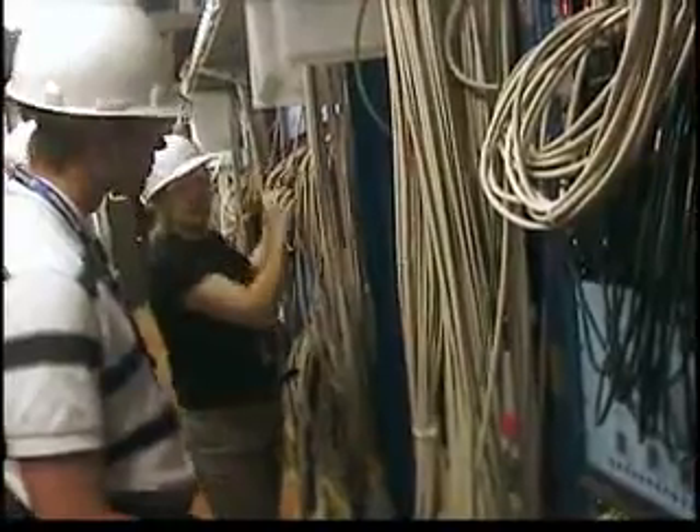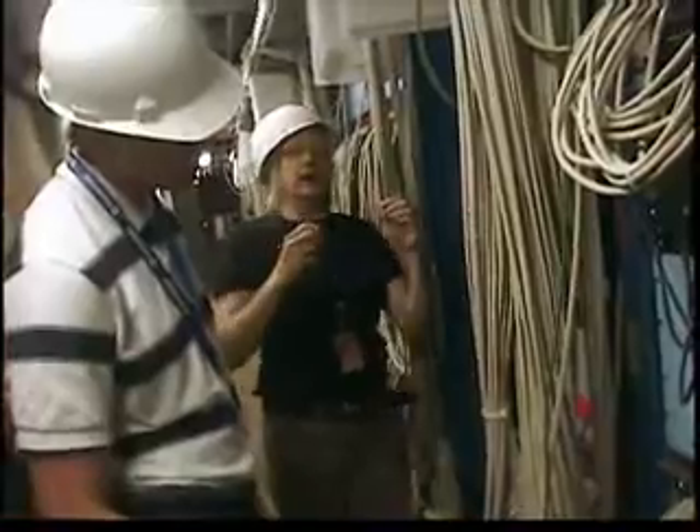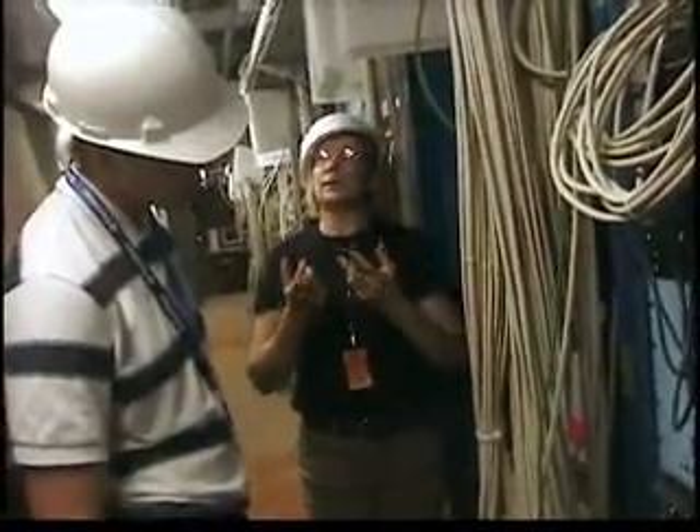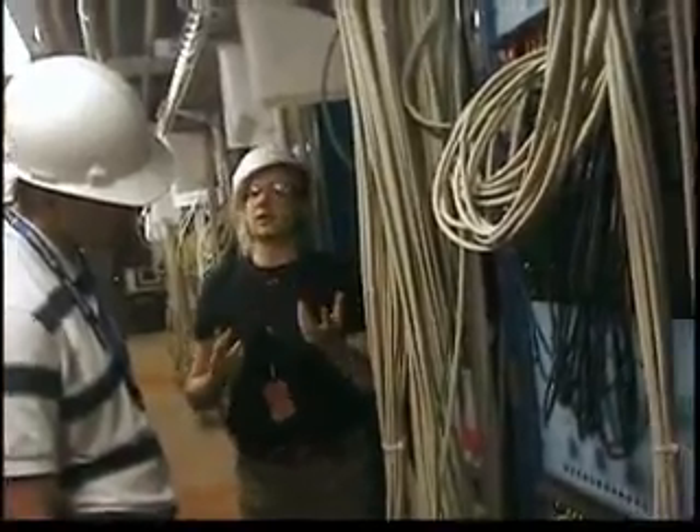And inside these rafts, the photo tube receives light on one side, with the electronics on the other. This is the electronics that turns that pulse of light into an electrical signal — basically a number that tells us the size of the light pulse.